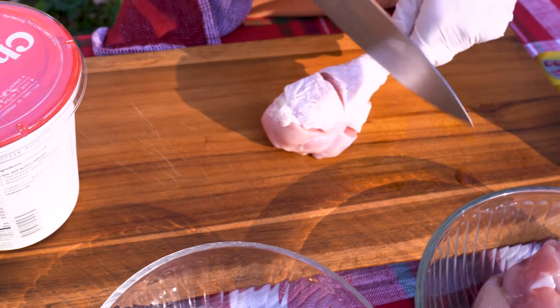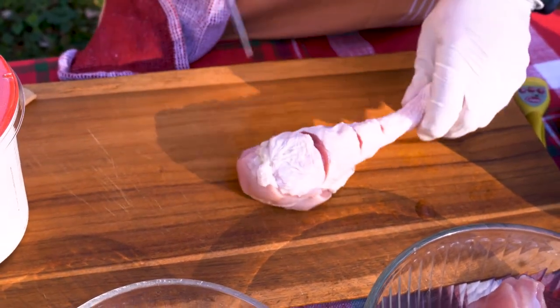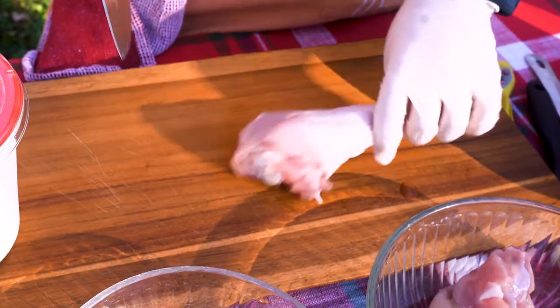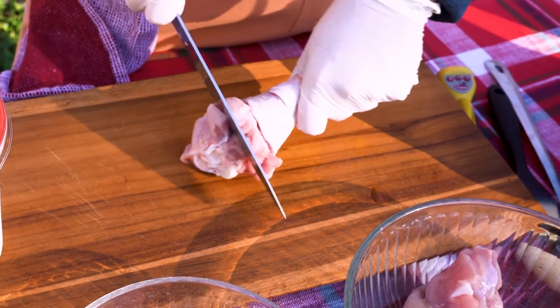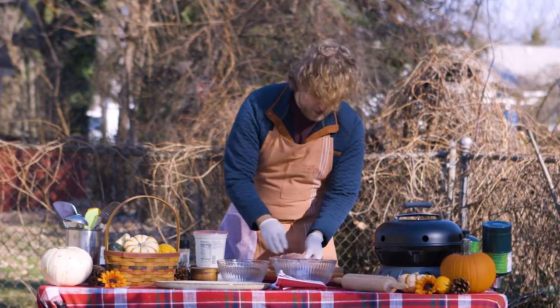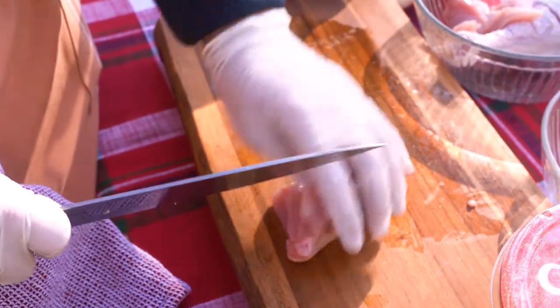Why is it Gonzo? I don't know. First thing we're going to do with our turkey is make a couple of deep scores on the legs so it cooks faster and the flavor penetrates into the turkey leg. Then we're going to take our turkey breast and cut it into chicken tender-sized pieces.